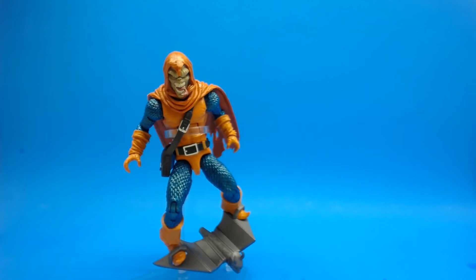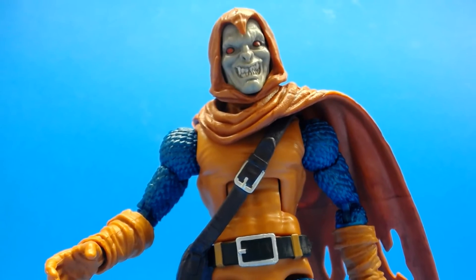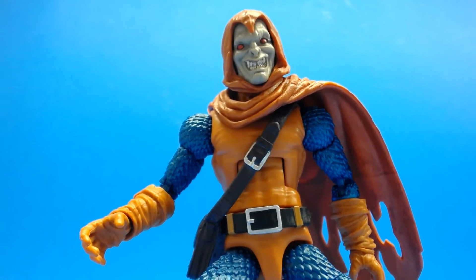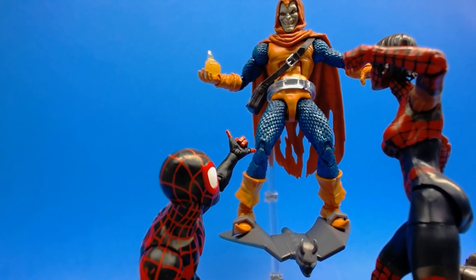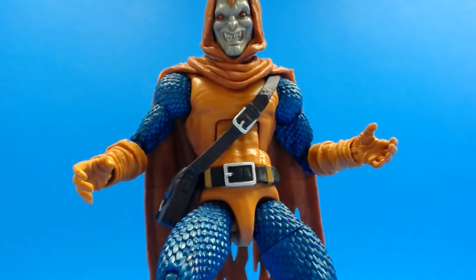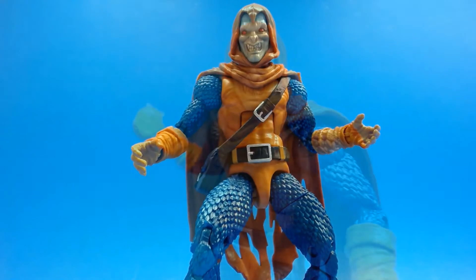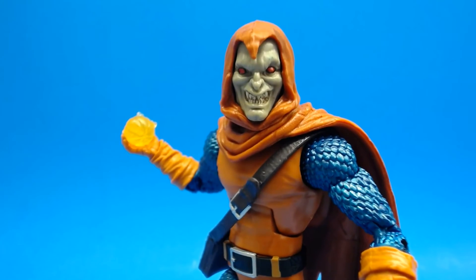Overall I like all the accessories we get with this figure. Alternate hands would have been great — maybe hands that held the flaming pumpkins a little better — but beggars can't be choosers, I only paid about 10 bucks for this figure anyway. Overall I definitely definitely recommend you go out and get this figure. I don't have the Hobgoblin build-a-figure and honestly I don't feel like I need it because this is such a good figure.